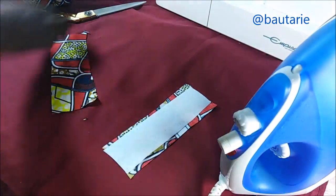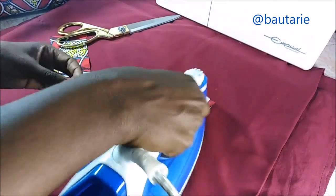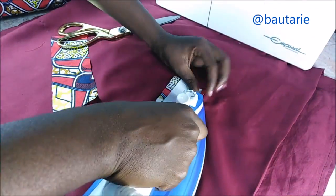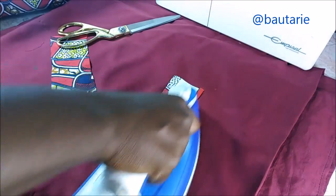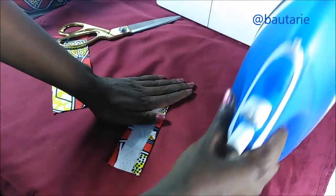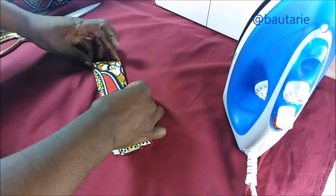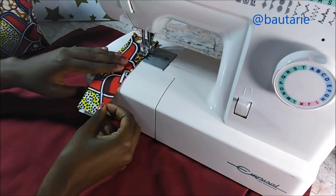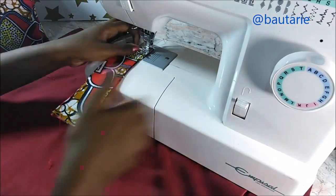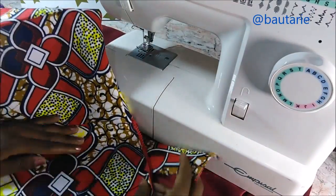For the handle, I took a six centimeter by three centimeter fabric strip, and about a two-inch wide strip of interfacing, then ironed it onto the center of the fabric and ironed in the edges. I did this for two pieces, then placed them facing each other with the lining inside, sewed both edges on the sewing machine, and stitched it onto the top of the toiletry bag.